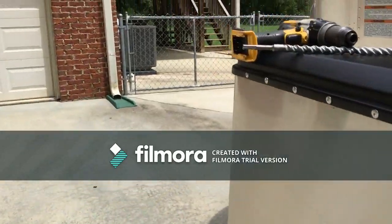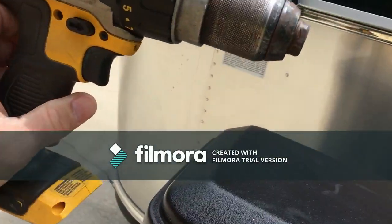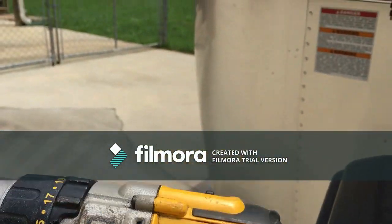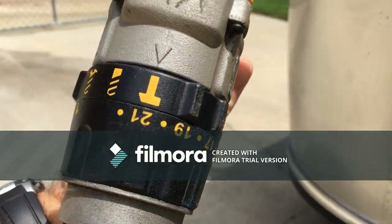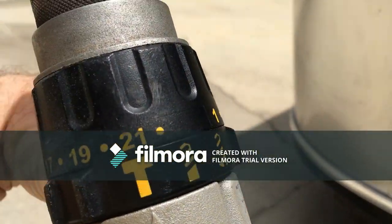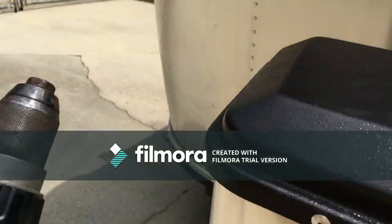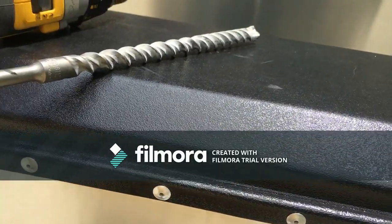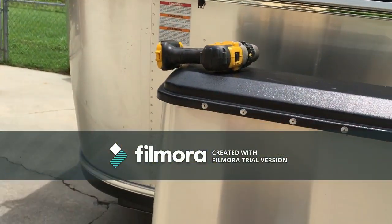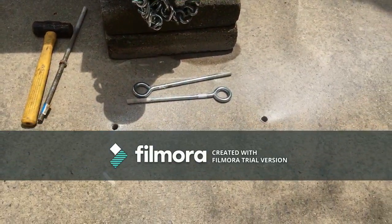I started with our DeWalt drill — it doesn't have the battery on it right now. It is a 20-volt max drill. It gets the job done pretty well, and one thing it does have is an impact wrench setting. You can see I'm using that setting to drill into the concrete of our driveway and anchor our Airstream down to the driveway.